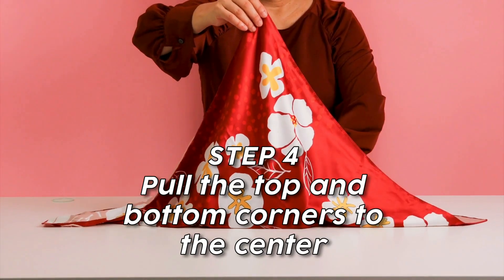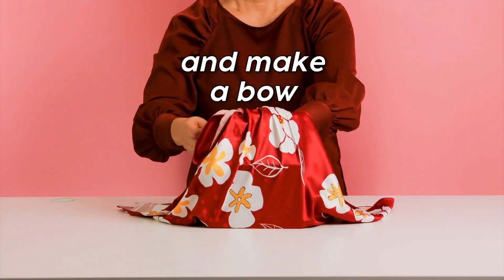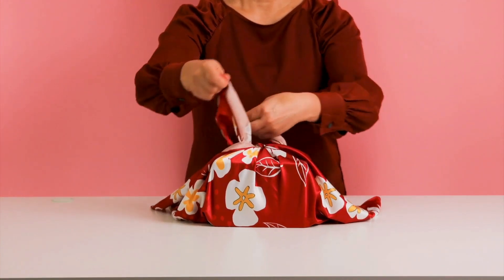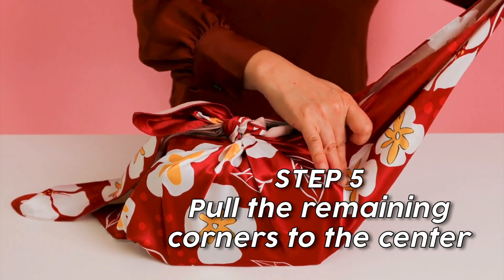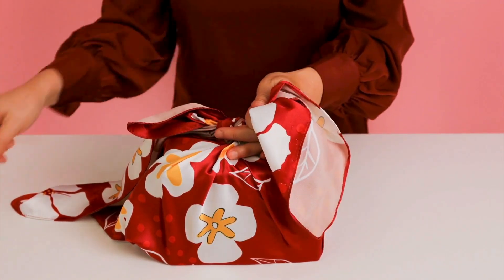Join the bottom and top corners of the fabric and make a bow. Then tuck the fabric ends into the sides and fold the left and right corners towards the center.